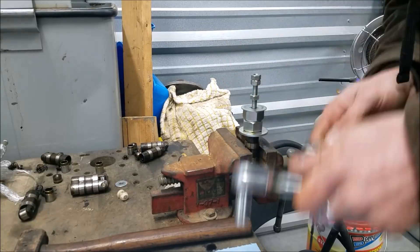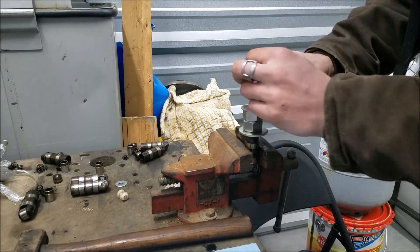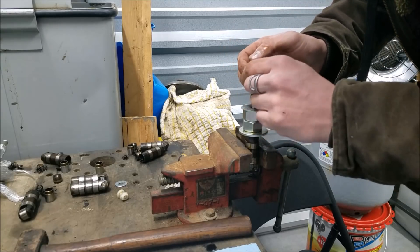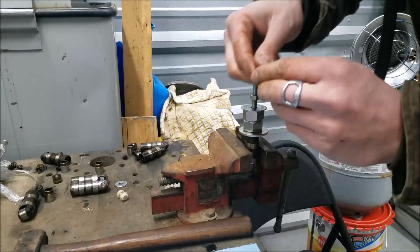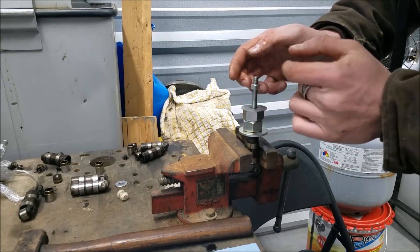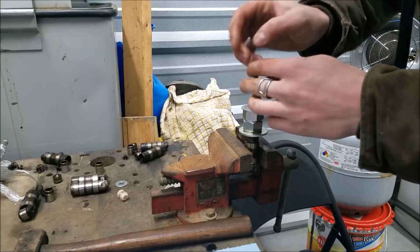Now that we're all the way down on the thread, we have to take this apart again to add another spacer. Sometimes you need four, but most of the time three will do it just fine — and that's what it's looking like this time.